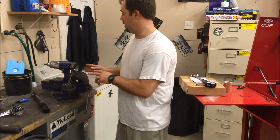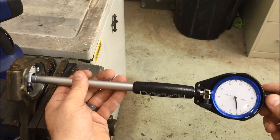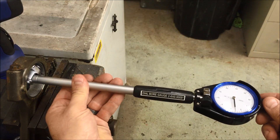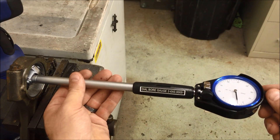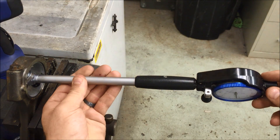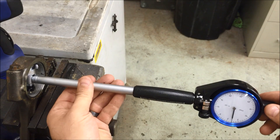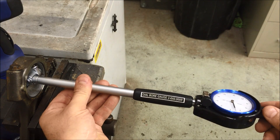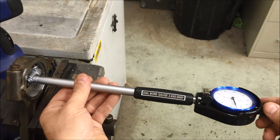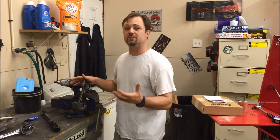All right, we're at GM torque spec now with the GM bolts. Reading right at 2, then 2.1, a little over 2 — maybe 2.2. The other side is right at 2 as well. So right at 2 to 2.2 all the way around. As you can see, there's not a whole lot of difference in the distortion of the big end of the rod between the ARP rod bolts and the stock rod bolts.